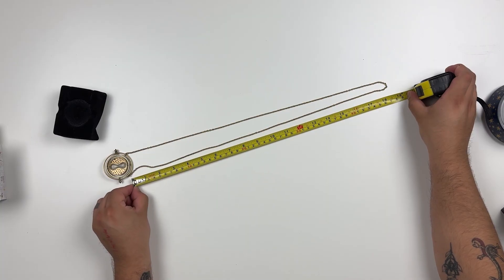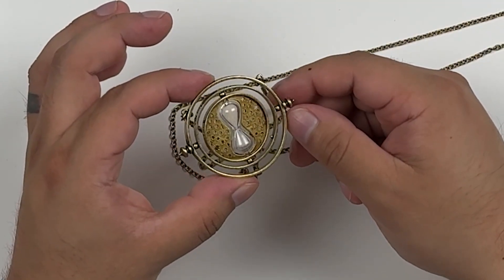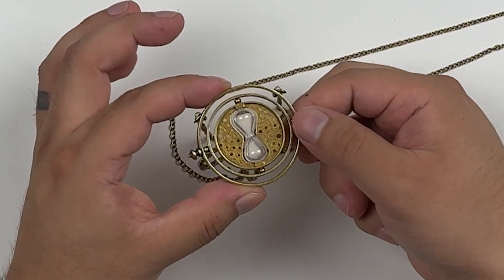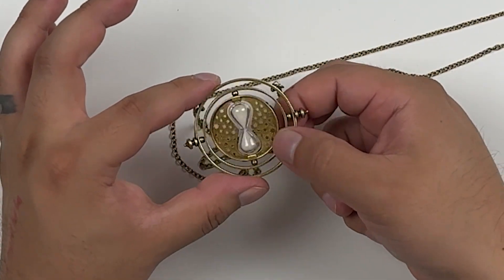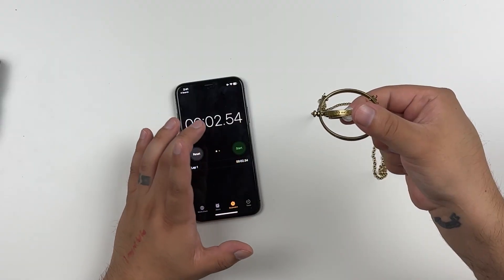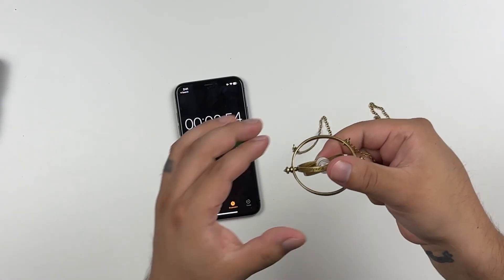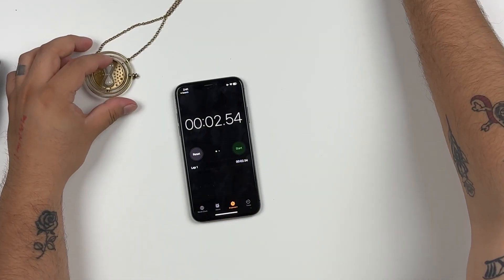The chain measures at approximately 18 and a half inches and the time turner itself measures around two inches in diameter. This time turner's design is very close to the concept art from the movies and is probably the most screen-accurate version we have. Flipping it over to measure the hourglass sand time — coming in at just about two and a half seconds for the Running Press.